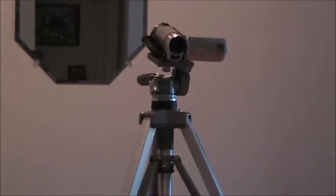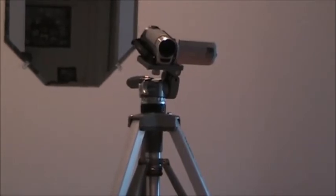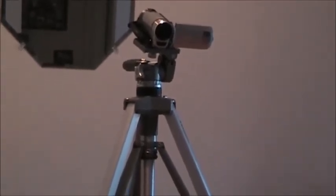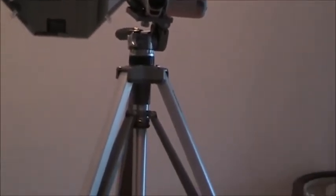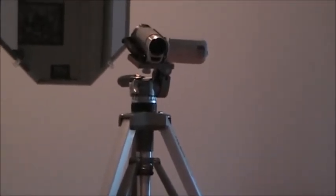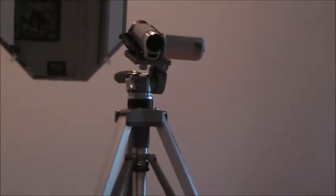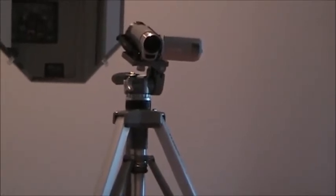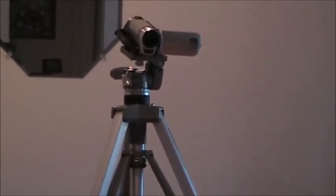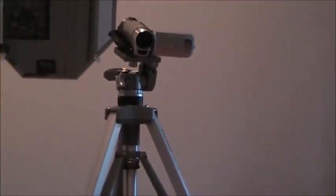One of the very first things you need if you're going to do any videos of any sort is a tripod. This is a tripod I've had for years and years. It's professional grade, but you don't need anything like that — a twenty dollar one from Walmart works just as well. Unless you have someone qualified as a camera person, a tripod is just impossible to get by without.